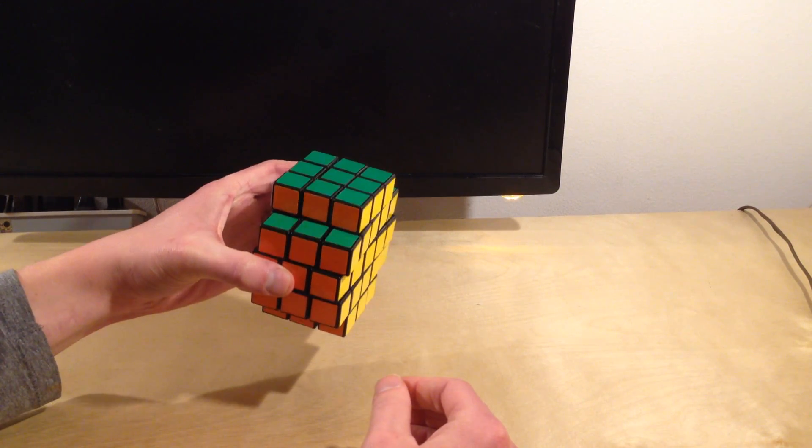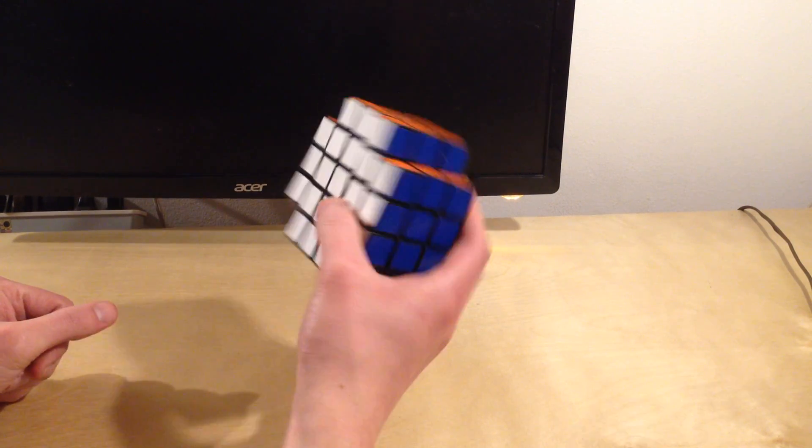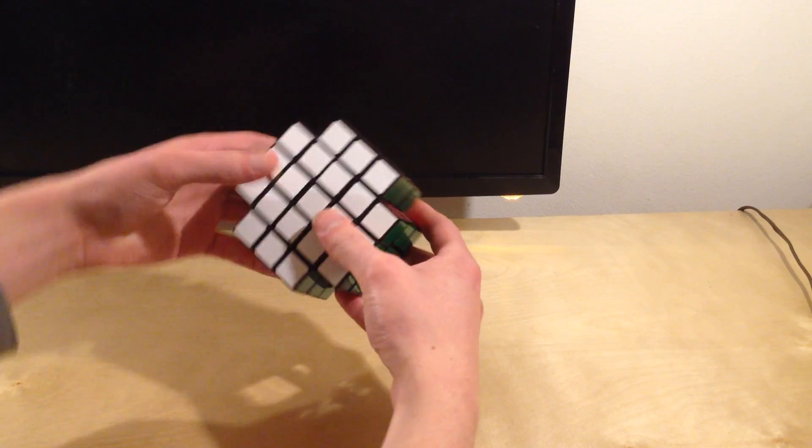That's it. That's how you solve the X-Cube. It's only two algorithms at the end, and a third one for the corners. I hope that was informative. Please leave any comments or questions in the comments section below, and I will try to address them. Thanks for watching.